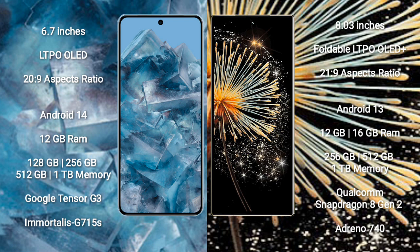Google Pixel 8 Pro offers 128GB, 256GB, 512GB, and 1TB internal storage options. It is powered by the Google Tensor G3 processor with an Adreno 740 GPU.